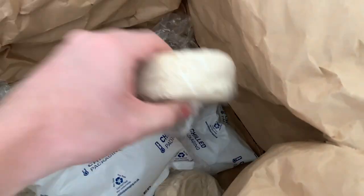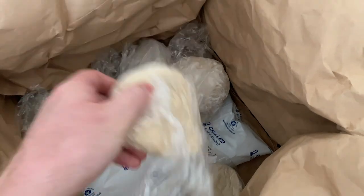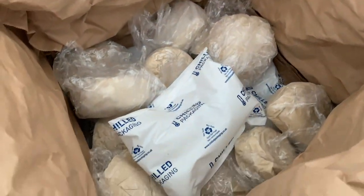Some of them come out with a little bit squashed looking — not an issue whatsoever. And you can always re-ball them if you wish.